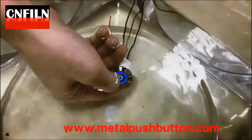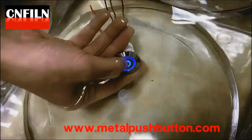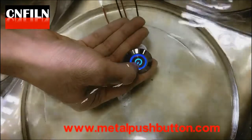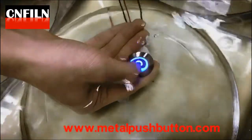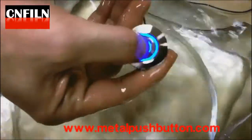This is a new type push-button switch. The top surface is stainless steel but the body is plastic. Mounted on the panel, it looks high-grade and the cost is lower than the total stainless steel type.